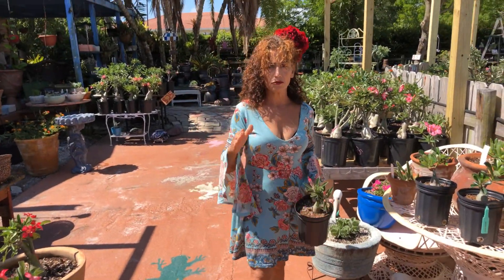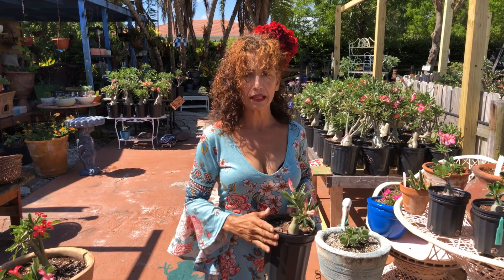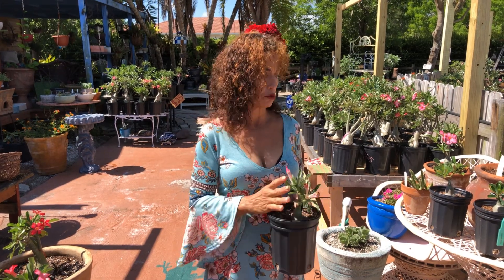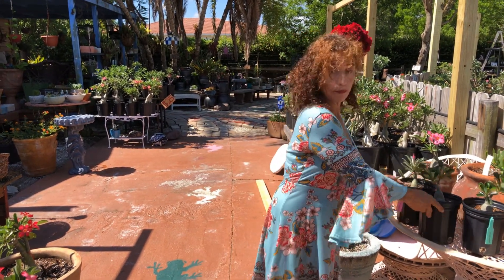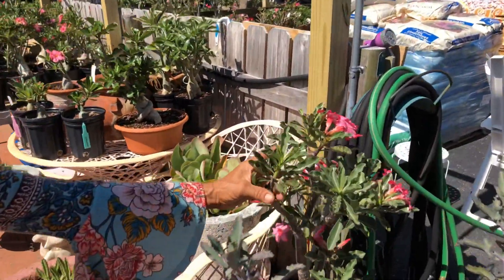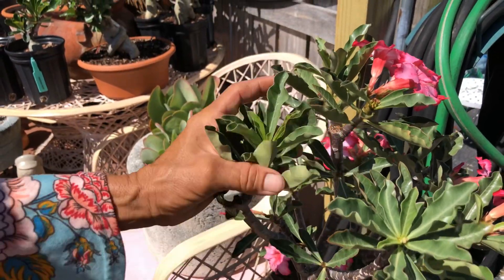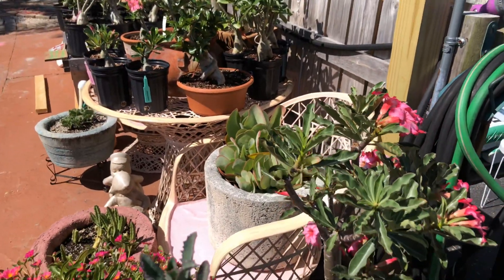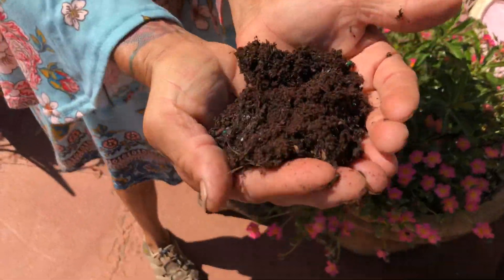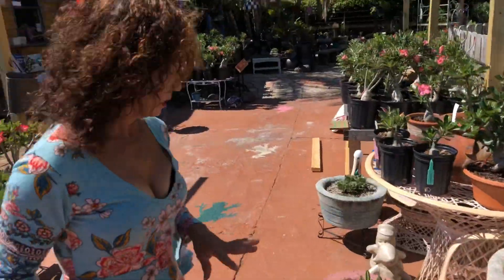You're going to water your desert roses once a week. Once a week you're going to soak them until the water comes out the bottom. It doesn't matter how stressed your desert roses are — for example this one over here, you can see it's a little wrinkly in the leaves, which are straight up, and that means dehydration.